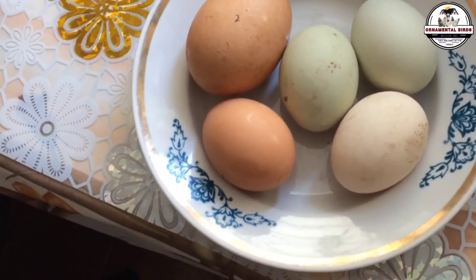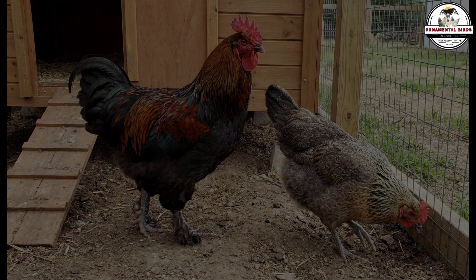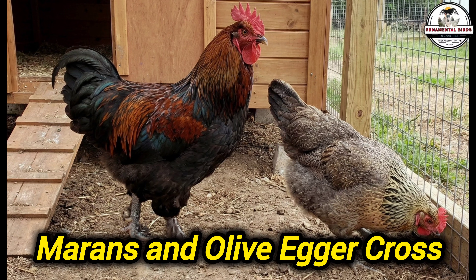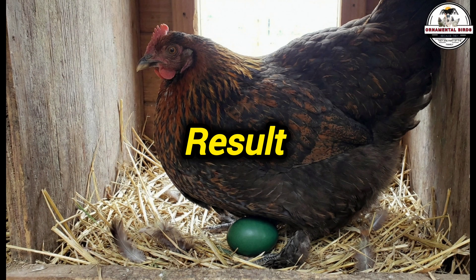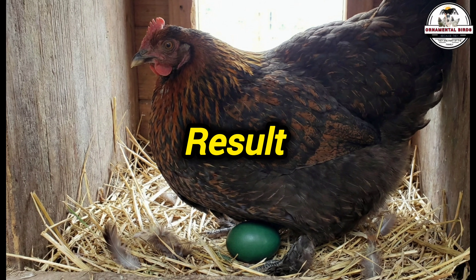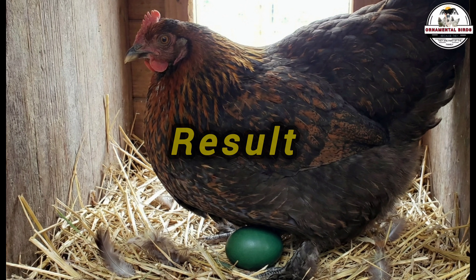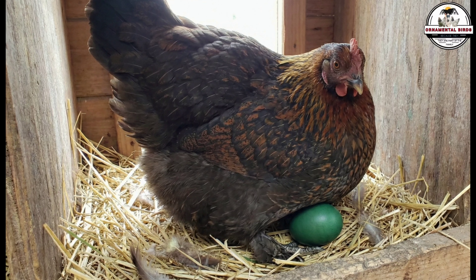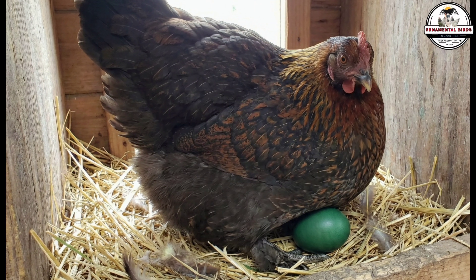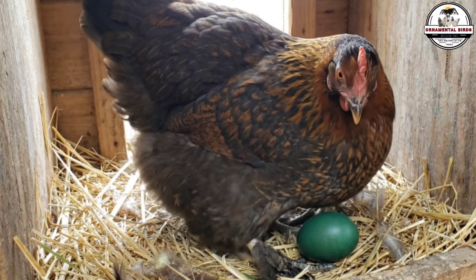However, there is an advanced technique for experts who want to play with shades — it is called backcrossing. If you take your F1 olive egger hen that lays green and cross her back with a Marans rooster carrying the chocolate egg gene, you are adding another layer of brown paint to the genetic mix. The daughters of this cross — called F2 or backcross olive eggers — will lay an egg that is almost black-green because they have a double dose of brown pigment over the base blue. Conversely, if you cross your olive egger hen with an Ameraucana rooster, you dilute the brown, and the daughters will lay a very pale aqua green or soft mint egg. This is how expert breeders adjust the color palette generation after generation.